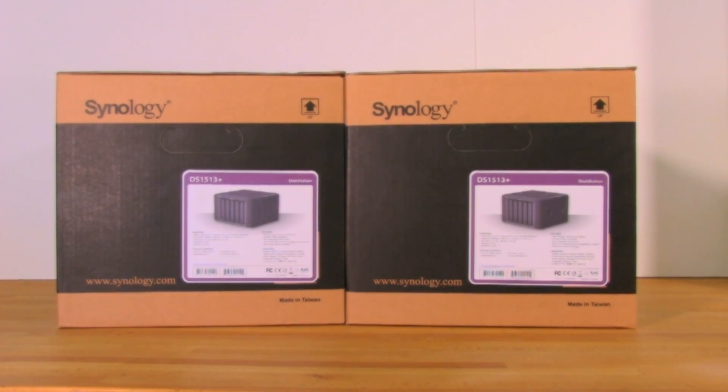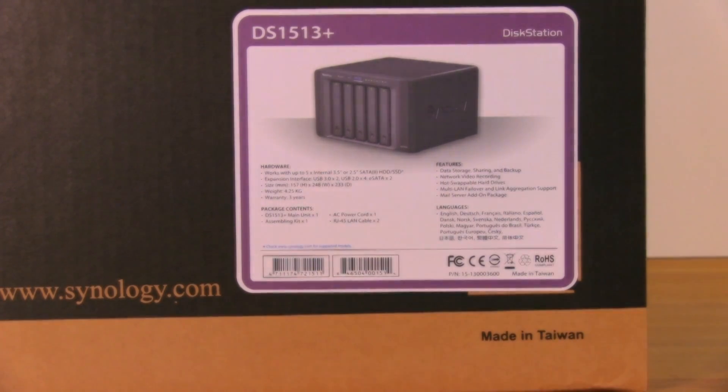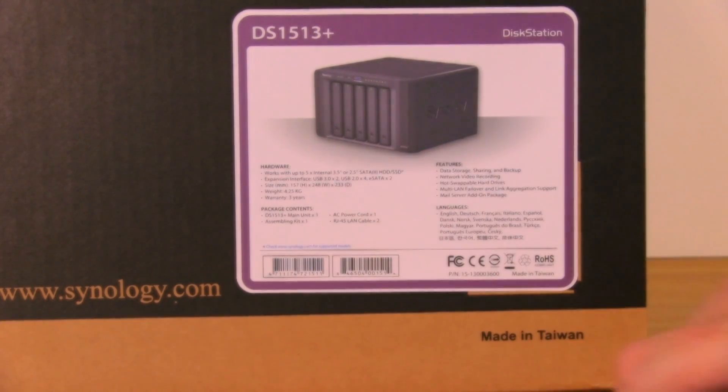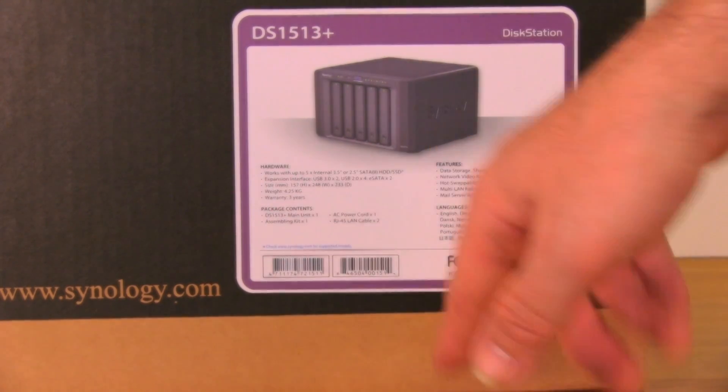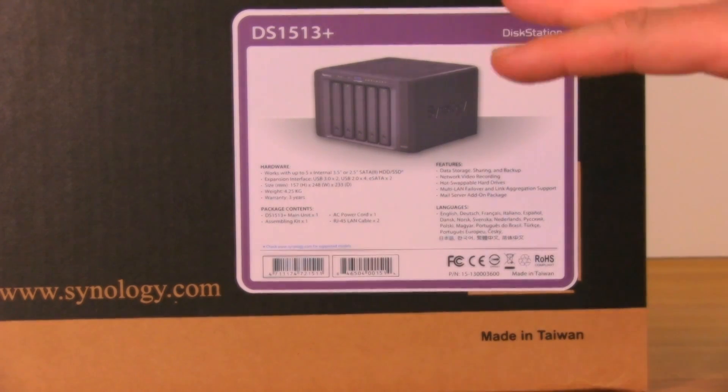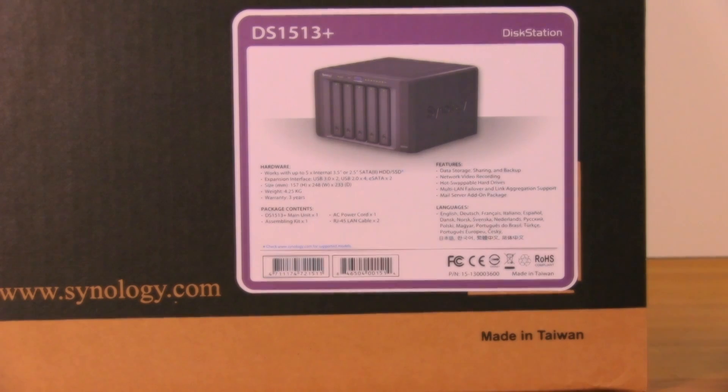We'll push one of these boxes to the side — no need to do everything in duplicate — and dive into what you see on the packaging and what's inside the box. Synology tends to use a generic box and differentiates products with a label. This is the DS1513 Plus. The hardware is pretty standard, with five full bays, similar to the DS1512 Plus we showed earlier, but with improvements in network ports, processing, and additional features.